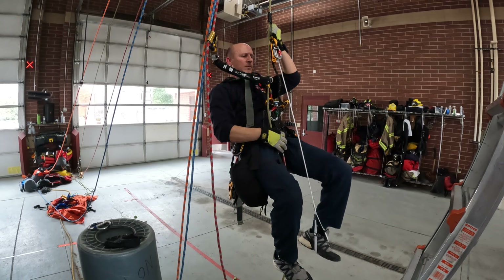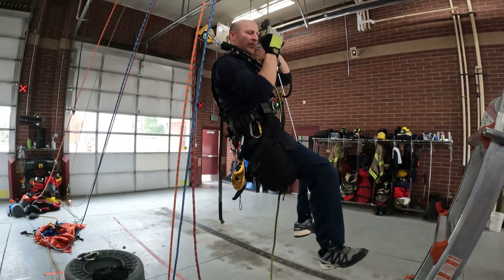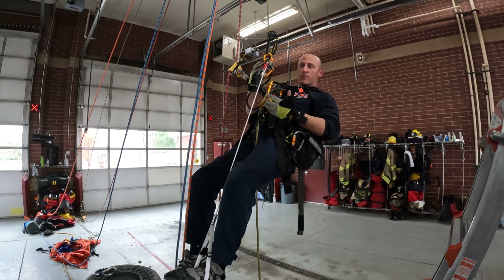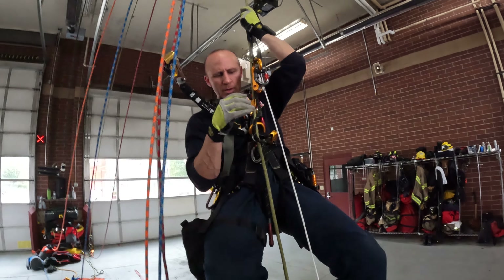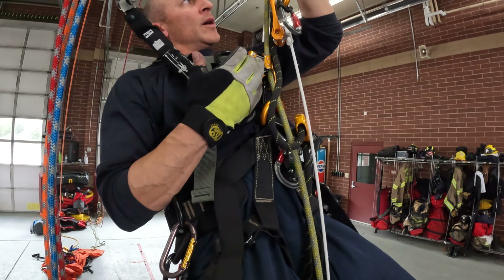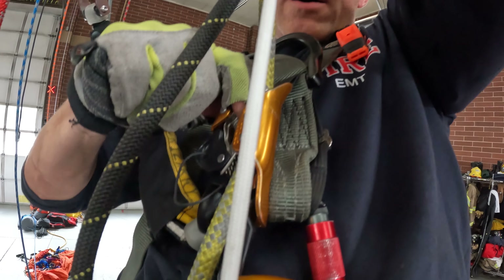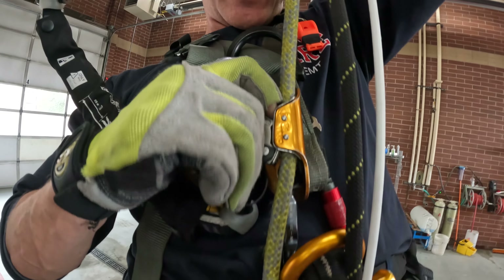Smooth glide up. I can make minor descent movements just in this configuration by alternating the tension. Right now I'm weighted on the chest. I'm going to transfer over to my handle to center by stepping up into it, and now I can push. I can push on the cam and sit down and let that slide a little bit without having to release the cam.